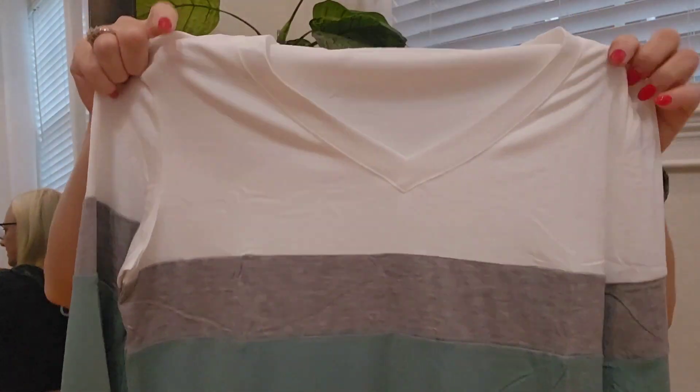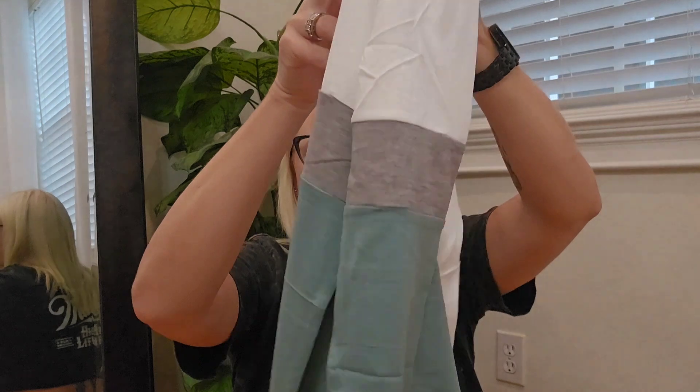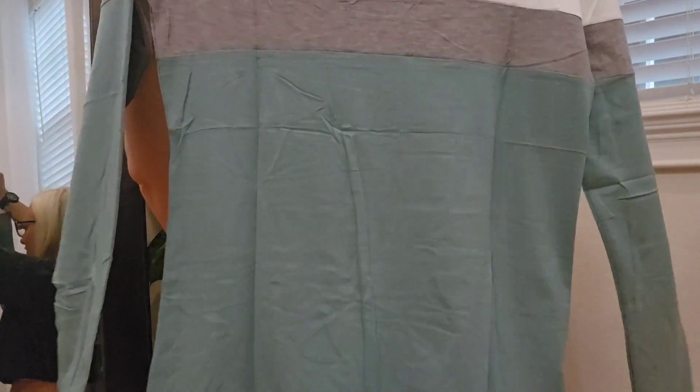This is a long sleeve, very stretchy shirt. It has a v-neck. I love this color blocking with this green — it's going to be perfect for fall. This is a size medium. Let me go try it on and see how it fits.